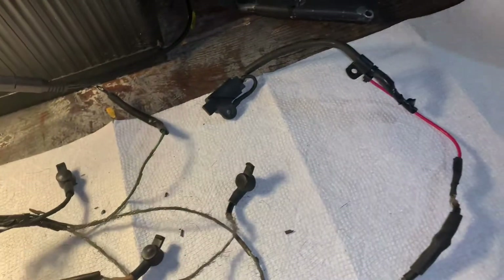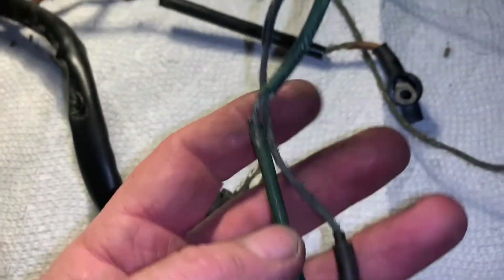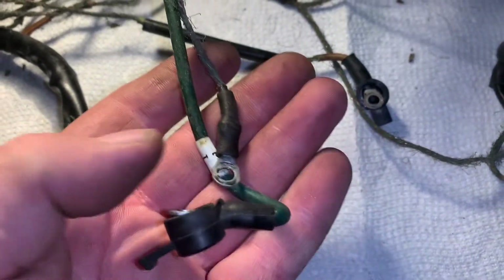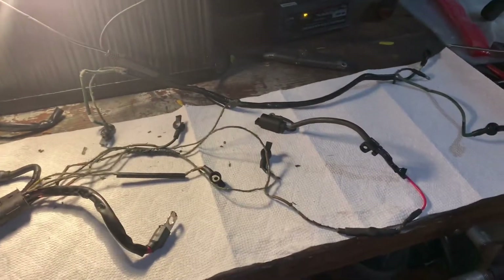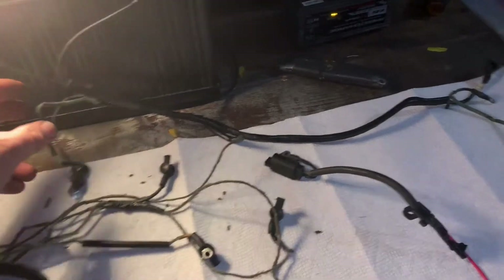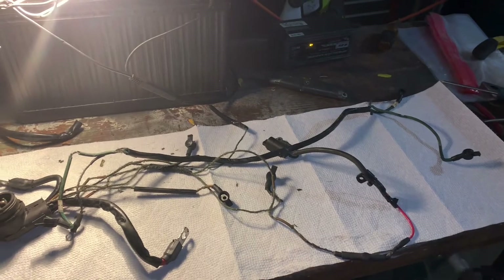But the other side of the motor where these were to the coils — this wiring harness here — you can see these are all just frayed and toast. So that whole complete wiring harness inside the motor has got to be replaced. So stay tuned, and that's what's coming next.